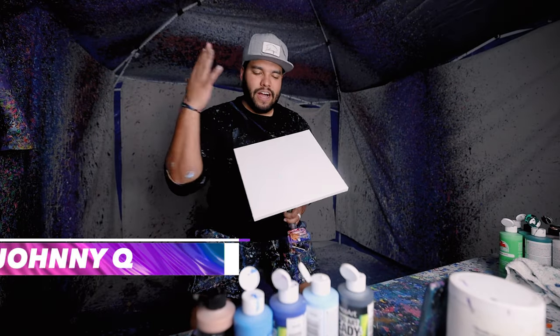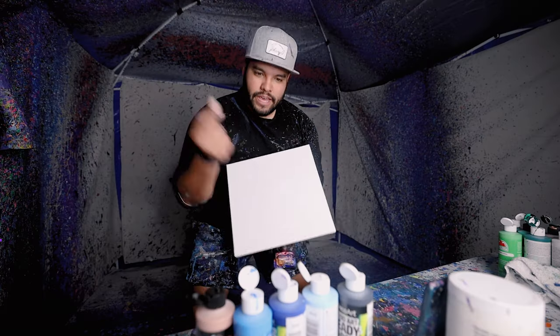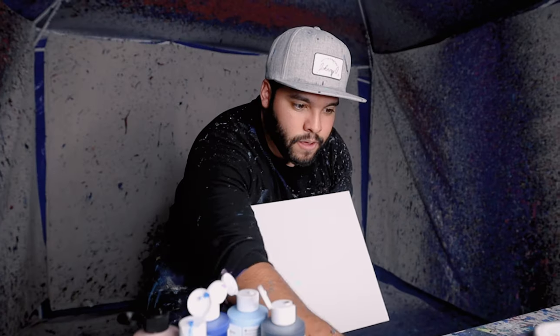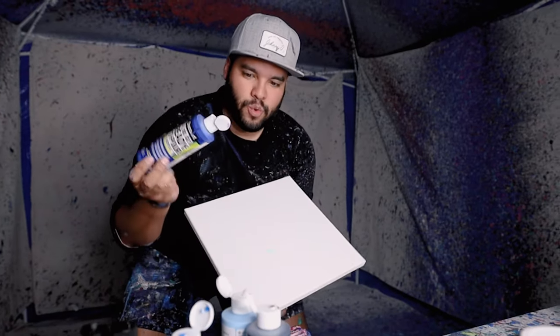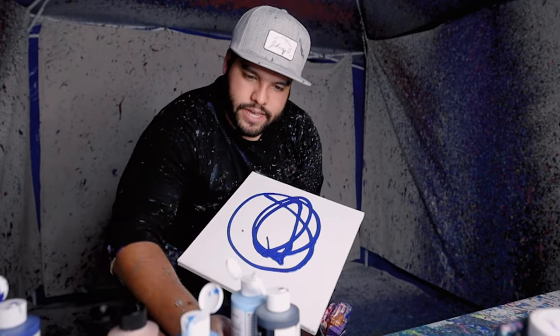All right peeps, another custom piece from my TikTok live — doing a 12 by 12 here are the colors. Another 12 by 12 for a customer, we got some blue just in there.